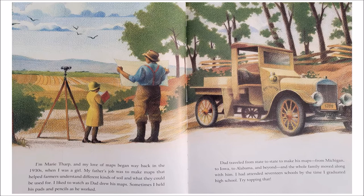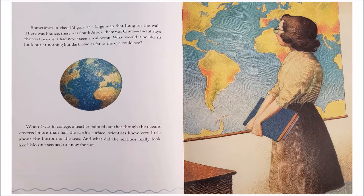I had attended 17 schools by the time I graduated high school. Try topping that. Sometimes in class, I'd gaze at a large map that hung on the wall. There was France, there was South Africa, there was China, and always the vast oceans. I had never seen a real ocean. What would it be like to look out at nothing but dark blue as far as the eye could see? When I was in college, a teacher pointed out that though the oceans covered more than half the Earth's surface, scientists knew very little about the bottom of the seas. What did the sea floor really look like? No one seemed to know for sure.